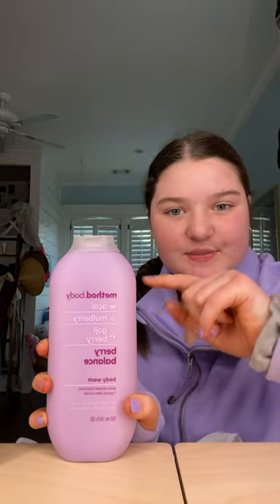The next thing is the Method body wash. This stuff smells really good, 10 out of 10 recommend. I had this a while ago but I haven't used it in a while, but I just ran out of my other one so I decided to get it again. This is the shade berry balance — the vanilla scent.